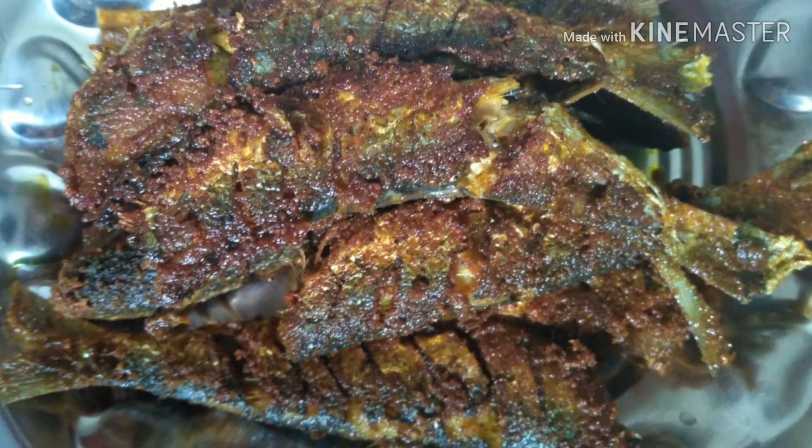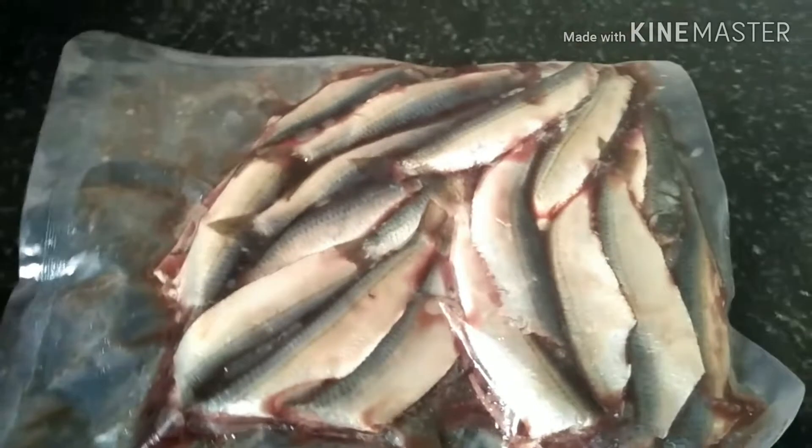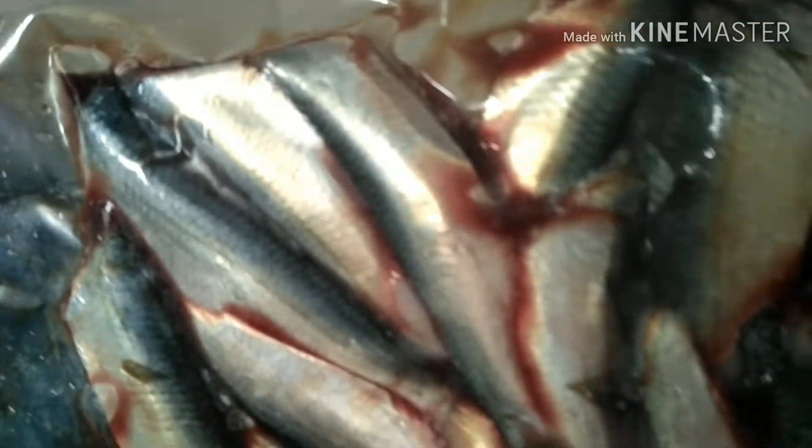I am going to visit the city. I am going to visit the fish online. I am going to visit the Fresh2Home website.